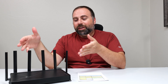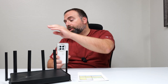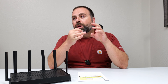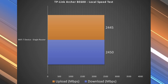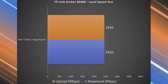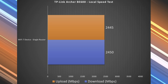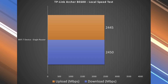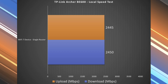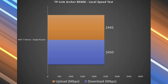Next is the local speed test, which is how you find the true performance of a router. I make my computer into the server and go from Wi-Fi device to router to computer — this isolates the router because I'm no longer relying on my ISP or a public speed test server, which can be busy at times. The results show just under 2.5 gigabit speeds. The reason is my computer is acting as the server connected to the 2.5 gigabit port, so it's capped to just under those speeds. If this were a faster 5 or 10 gig port, the Wi-Fi would likely be faster given its speed rating.